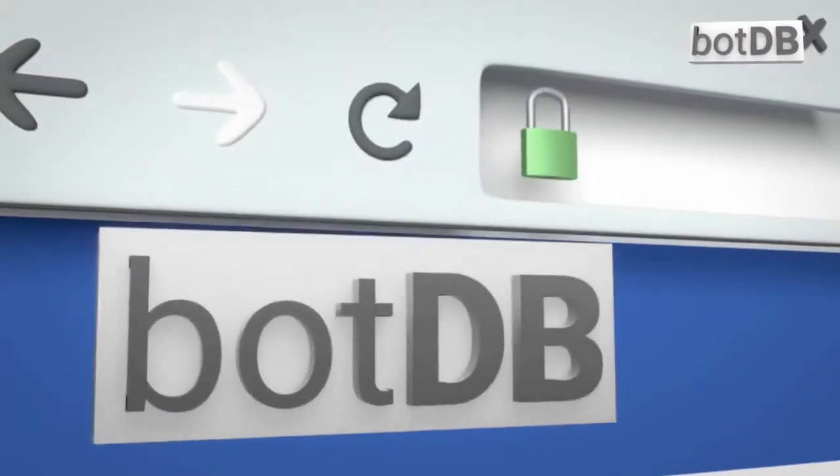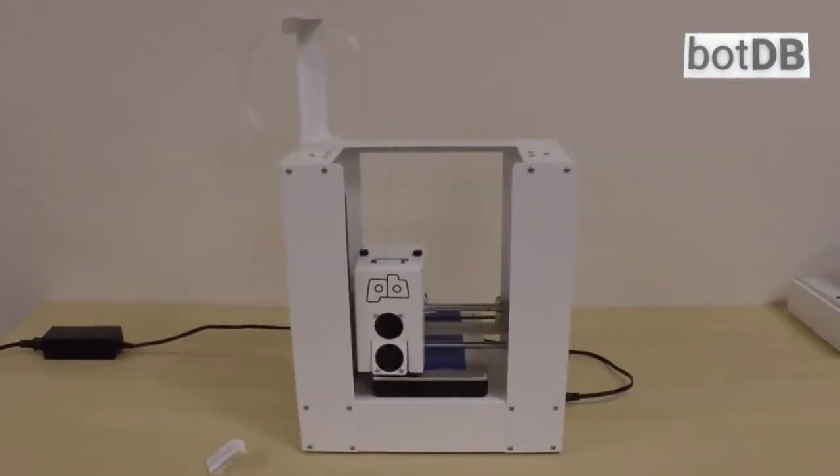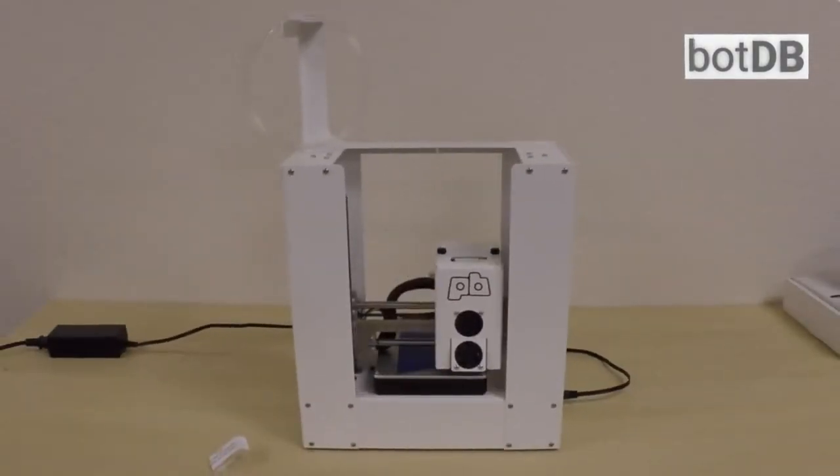Please go to BotDB.net to see our full review of this 3D printer. Search for the PrinterBot Play, or click the link at the bottom of this video.